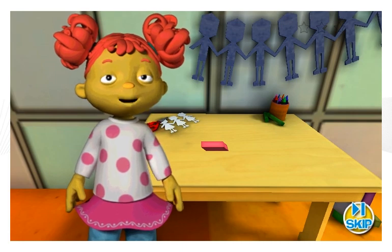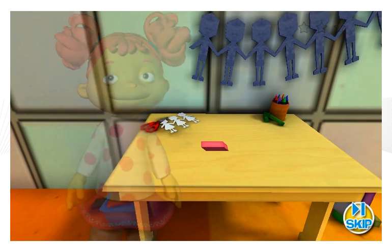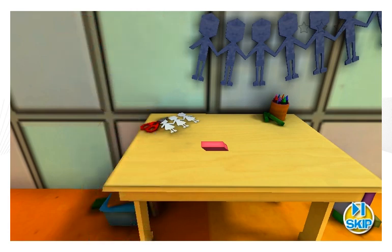Okay, now you can help me find objects to measure in the classroom without using a ruler. Help me find something that's four erasers long.